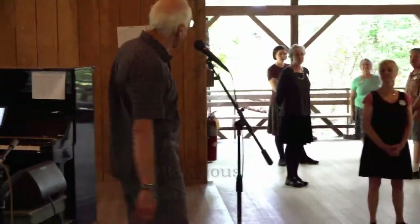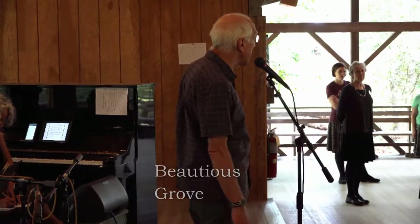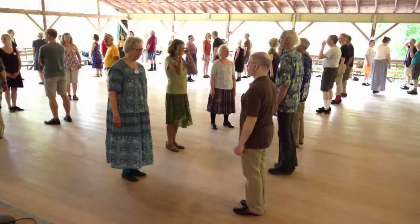This is another Kingston dance. This comes from the 1711 collection. It's called Beauteous Grove. First couple sets, short cast.